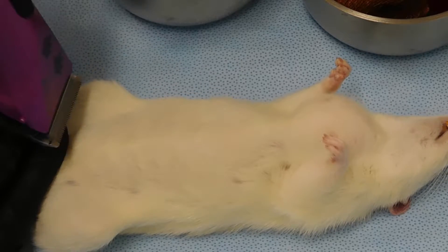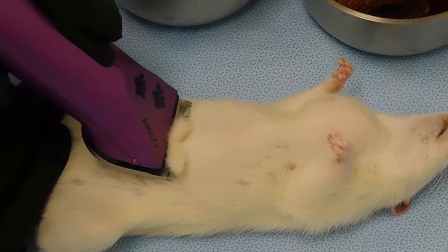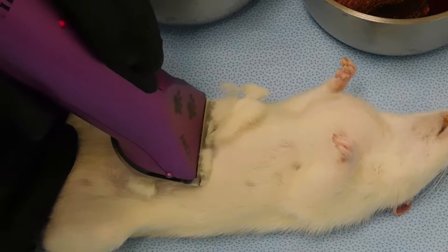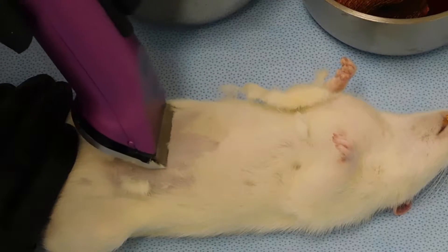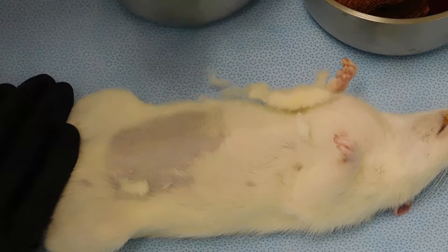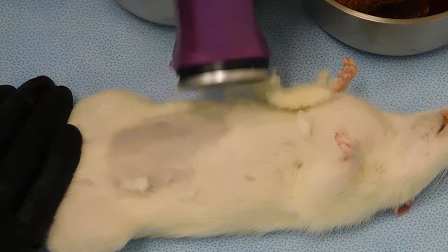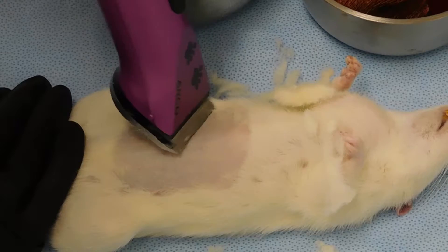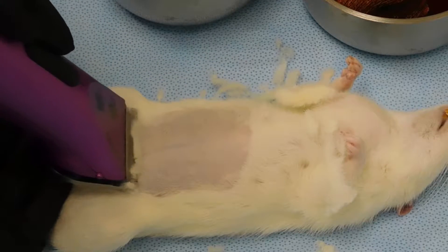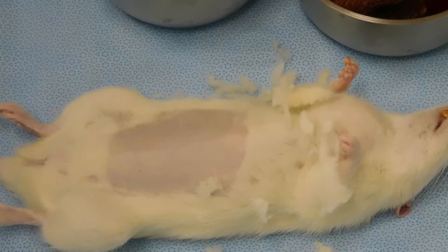Once your animal is appropriately anesthetized, don a pair of exam gloves to clip the area of your anticipated incision. Clip this area using a number 40 clipper blade. This area should be approximately three times the size of the actual incision. In some cases, the size of the animal may limit this.